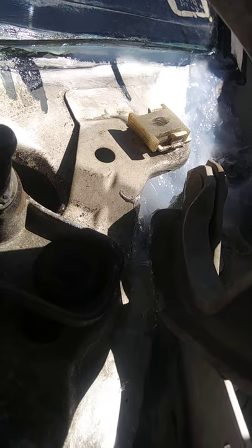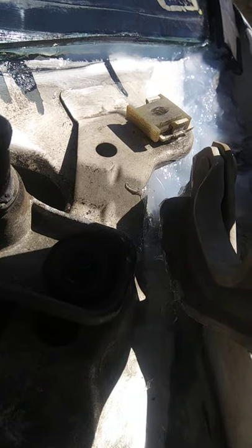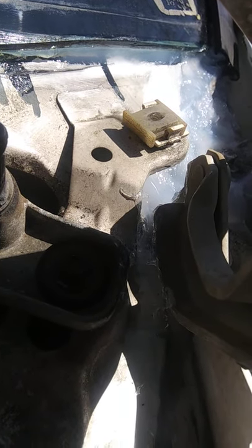I basically sealed all this stuff up — cleaned it off carefully, did a lot of wire brushing, got the old sealant off as best I could and sealed all that up. That should solve the problem with water getting in there under the dash. Fairly simple fix, took me a little bit to figure it out, but there it is. I hope that helps somebody.